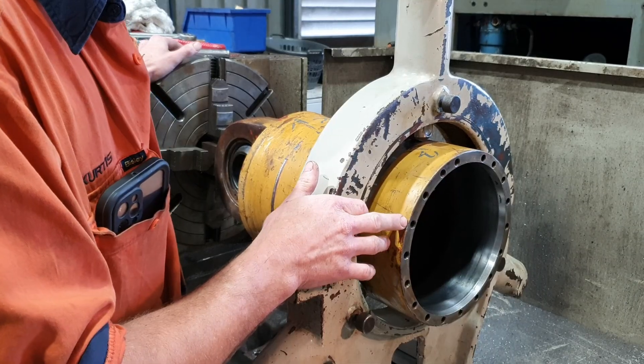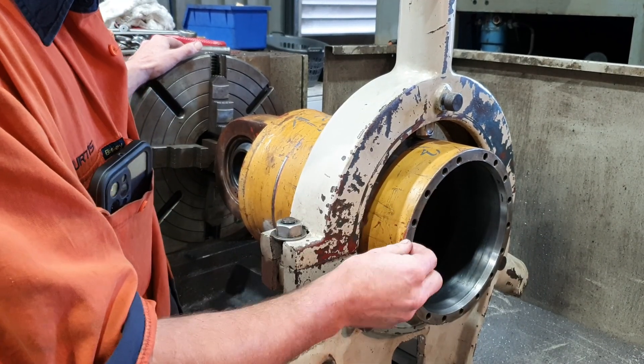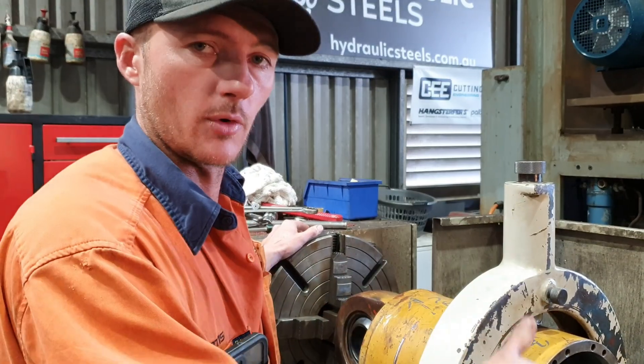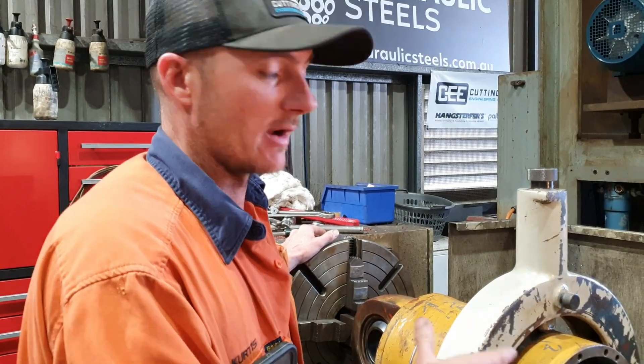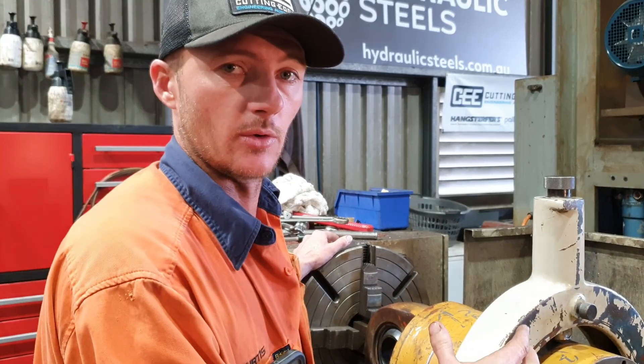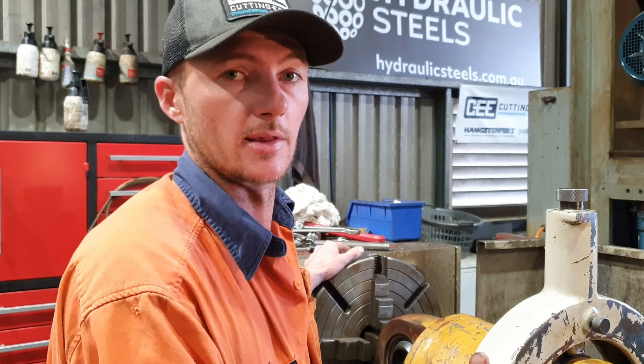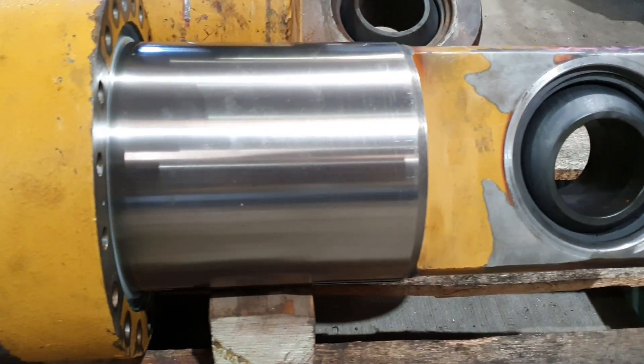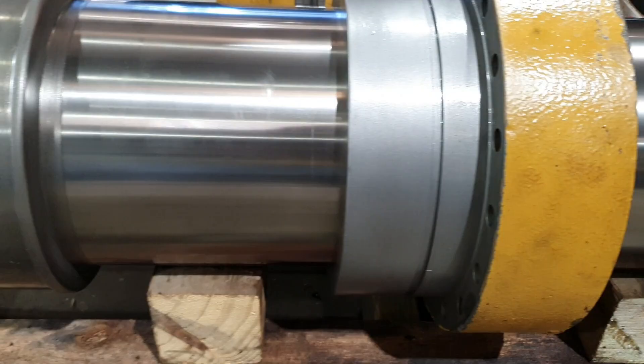We do know there is about a 20 to 30 thou gap underneath the gland out on the face of the barrel. And once you tighten up the gland, you cannot rotate the rod in the barrel — everything just locks up. When you release all the tension off the bolts, the rod can then spin. There is a concentric issue somewhere. I have eliminated the rod and the gland — they aren't the problem, so we know it's the barrel.